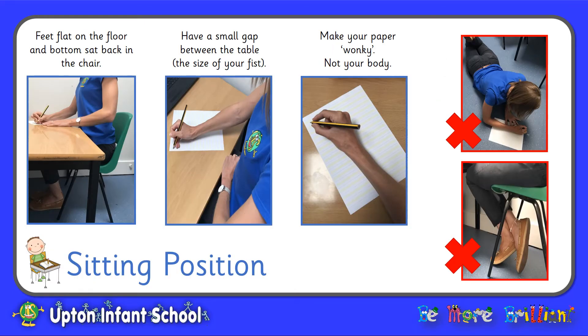Before we begin to form our letters we must make sure that we are sat in the perfect sitting position. Make sure that your feet are flat on the floor and your bottom is sat back in your chair. Have a small gap between you and the table — this should be the size of your fist. Make sure that your paper is wonky and not your body. We cannot do our best writing sat on the floor, and try your best not to cross your legs as this will make our body wonky. Have a go at sitting in the perfect position before you start to write.